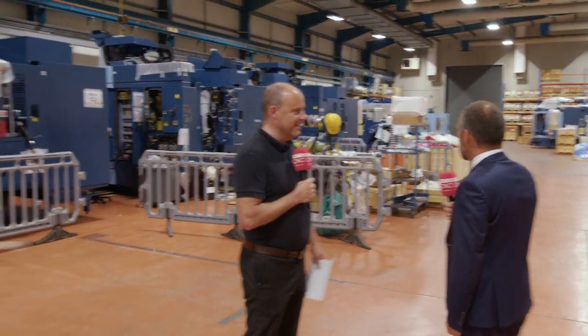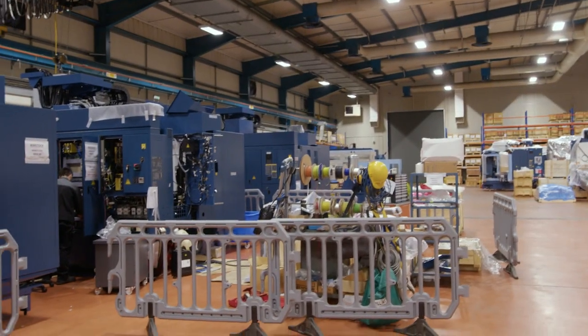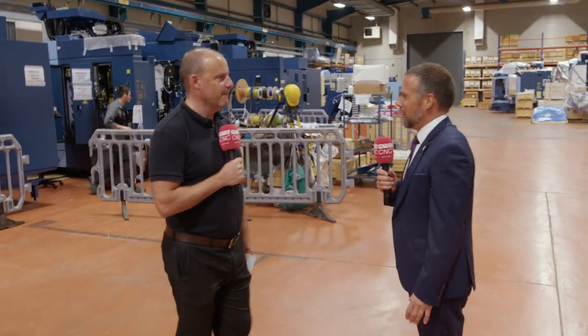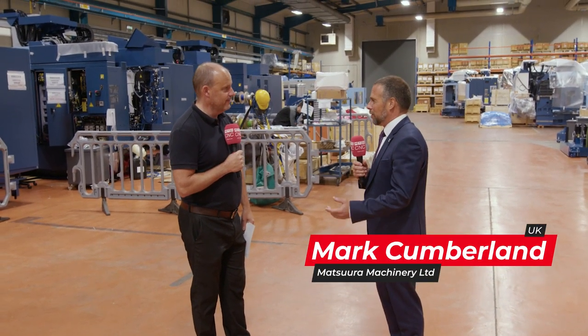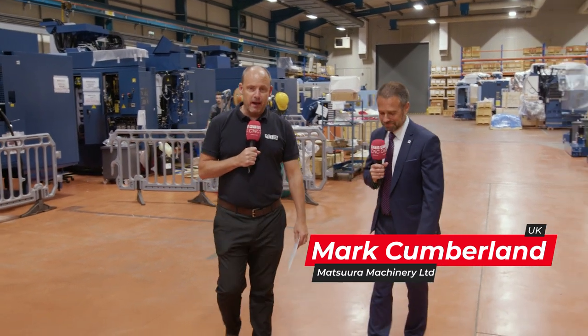It's been a very good year and they've been putting a lot of machines in. It's a little bit quieter than it was because there's been a good throughput of machines this month that have all gone to their respective customers. Now they're moving on to the next batch, which includes both Matsura and Murata machines — which is exactly what we're going to talk about.